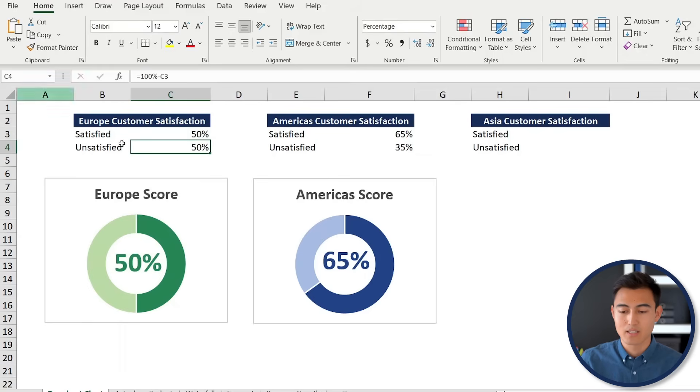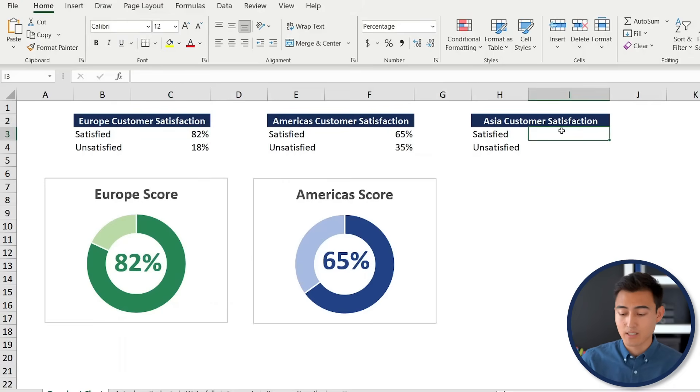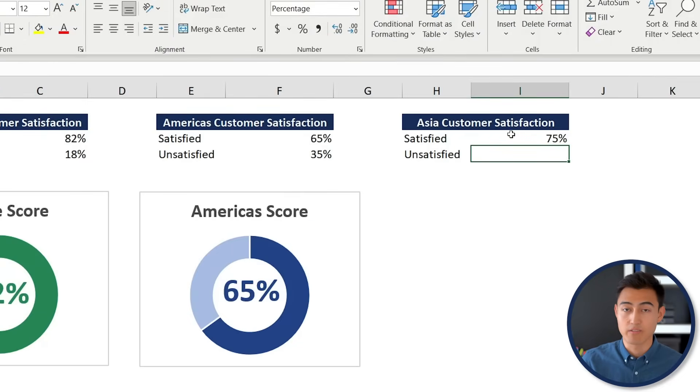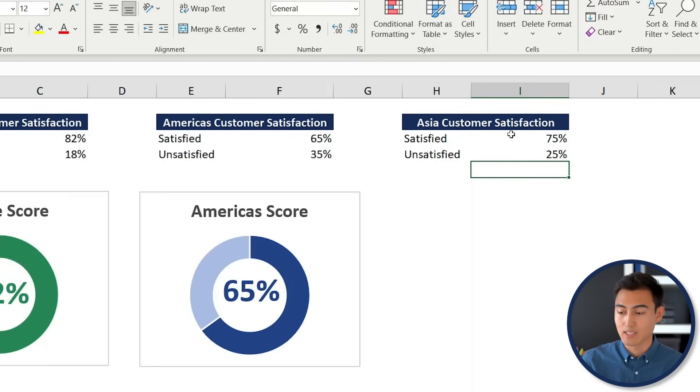So if the satisfaction score drops to 50, that's going to change accordingly. Press Ctrl+Z to go back. For Asia, let's say their satisfaction score is 75, so the unsatisfied portion is the remainder — we'll do 100 minus the satisfied proportion.